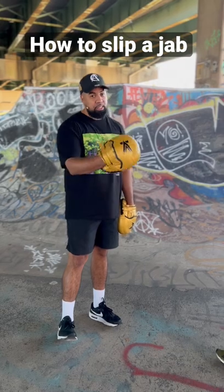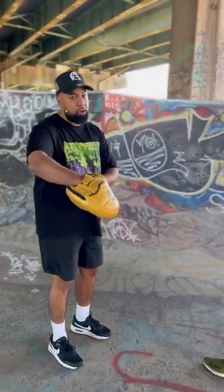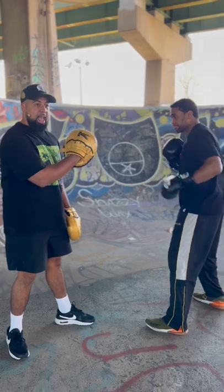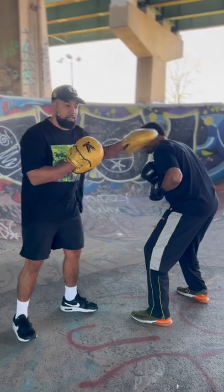Now, assuming that you're orthodox and you're slipping a jab from an orthodox fighter — if you're a southpaw, you're going to have to go the other direction — but simply all Eddie's going to do is slightly tilt, and he's not going to go too far, and he's just going to go right outside of my jab. I'm going to throw it in, a slip.